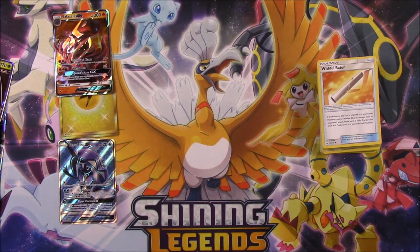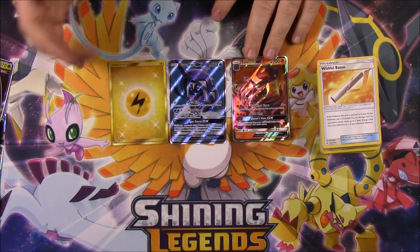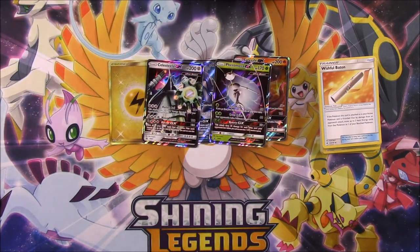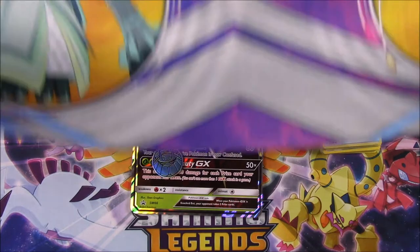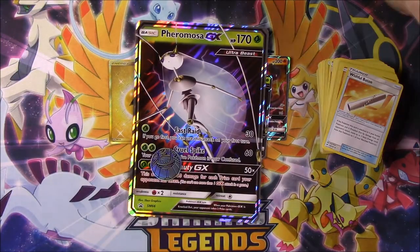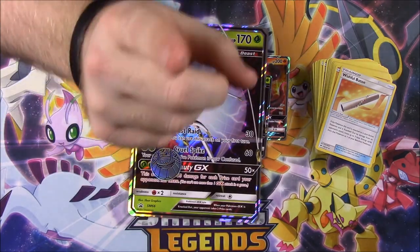So we got a Salazzle GX, a Full Art Tapu Fini GX, and a Gold Electric Energy. I know there are a lot of things that could be better, but between these two I couldn't be any happier. Along with that, we have our Pheromosa GX Promo, Celestila GX Promo, Pheromosa GX Oversized Card, Pheromosa GX Flip Coin, and our playmat with Celestila, Pheromosa, and Nihilego. Overall that was pretty dang cool and made it worth the price. That's gonna be it for this Ultra Beast Premium Collection unboxing - if you enjoyed, please leave a thumbs up, leave any comments below, and hit that red subscribe button to see more!